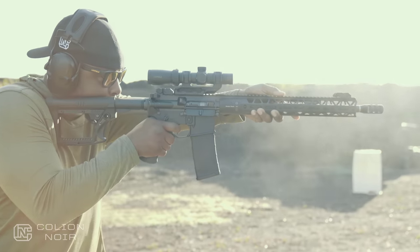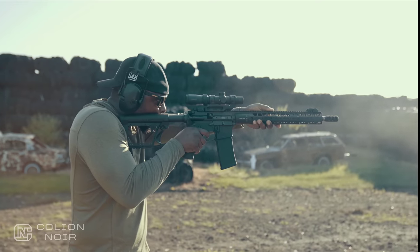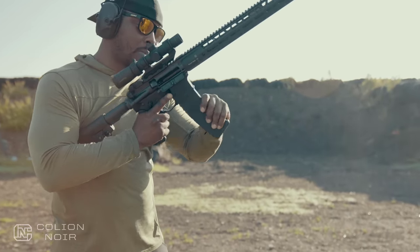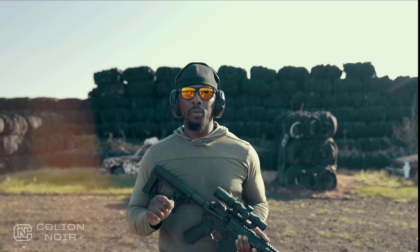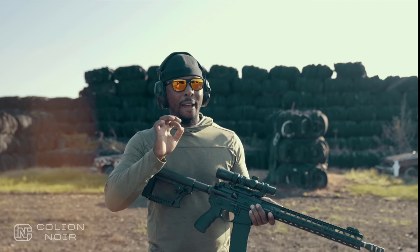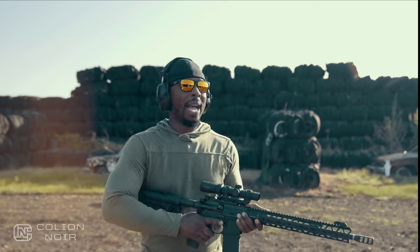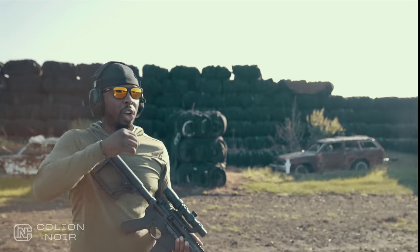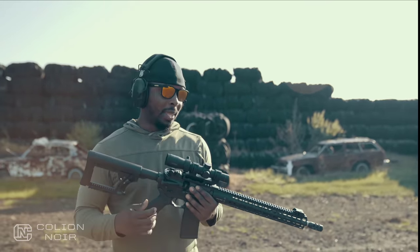By and large, they really set out to put together all the things that would make this rifle enjoyable to shoot and use. The gun is incredibly balanced. One thing I will say about the trigger - and I think it has a lot more to do with the short stroke piston system - I can run DI guns really really fast, and I can run this trigger really fast too, but for the first time I feel like the gun can't necessarily keep up with how fast I can pull the trigger. Perceptively, it feels like I can start to outrun the trigger.